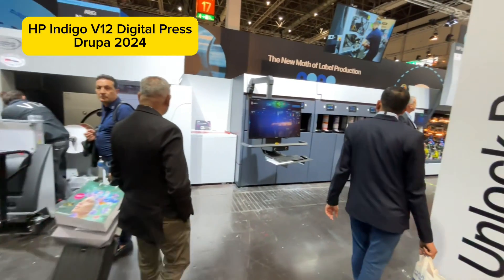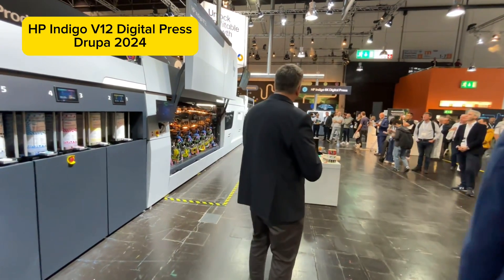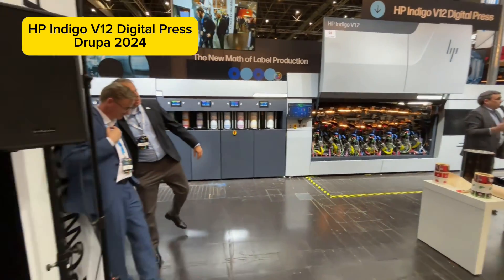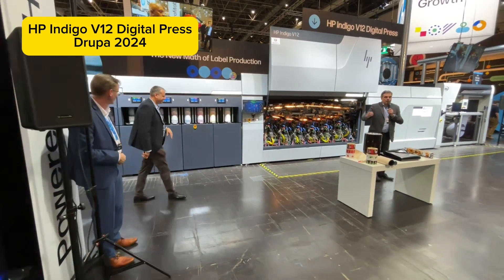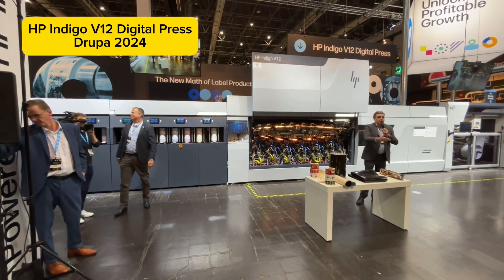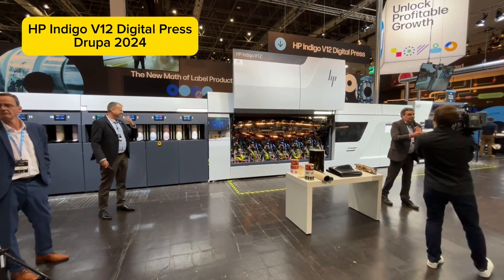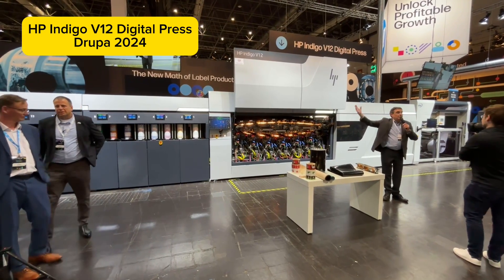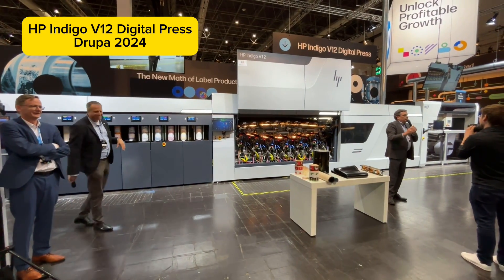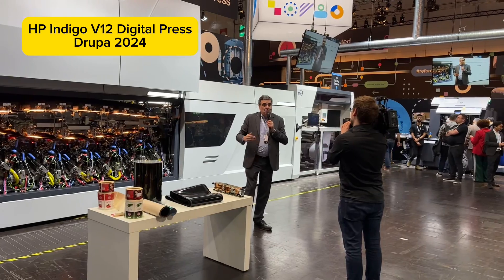This award-winning press is now available. It's going to allow label-converting customers around the world to move away from analog production and towards all-digital production — all digital labels, with consistent color, consistent media, giving you ultimate flexibility to address any label job, any run length, profitably. You're going to be able to run on any media, print with any color you like, match and exceed your customers' expectations, and drive your top and bottom line. This is going to be a game changer.